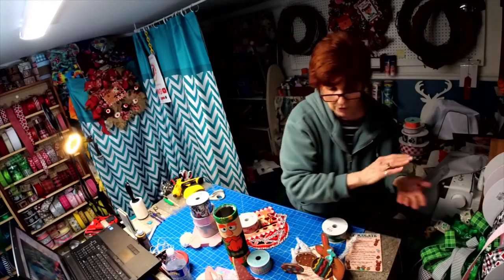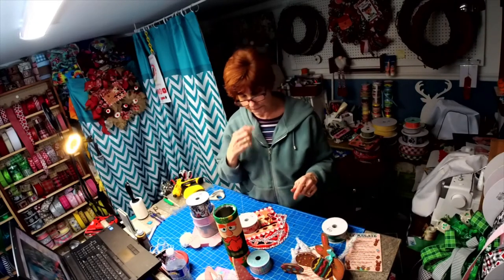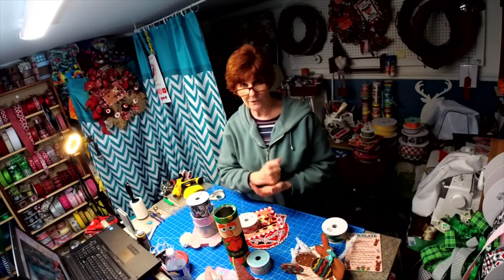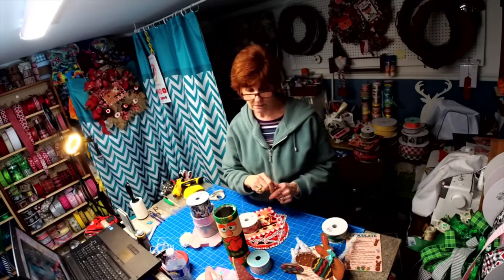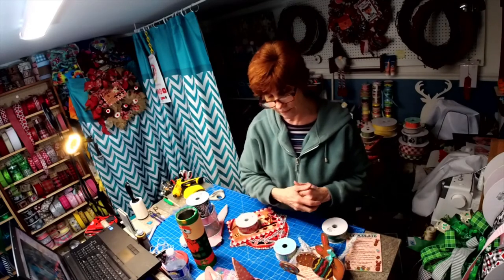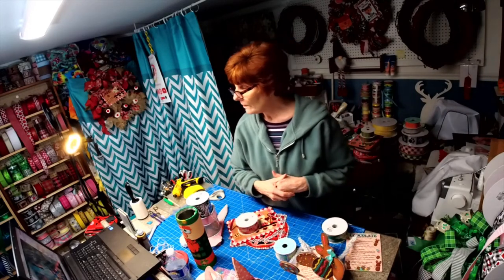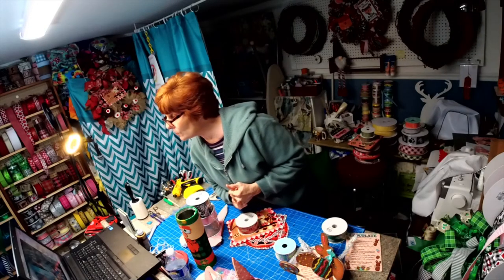I probably won't go live on Wednesday unless I have something new developed, but I will be going live Friday night at seven to do the gnome wreath. We're going to do this one big. Have I answered everybody's questions?